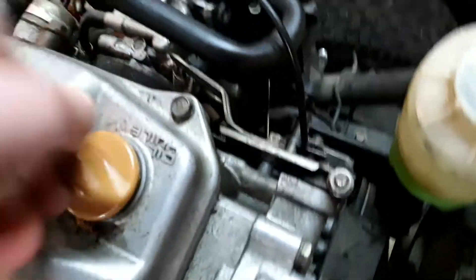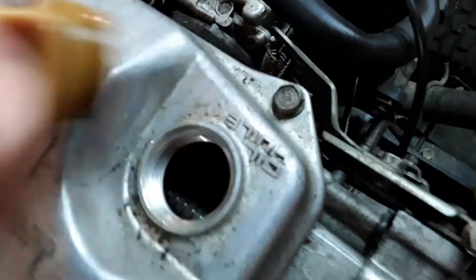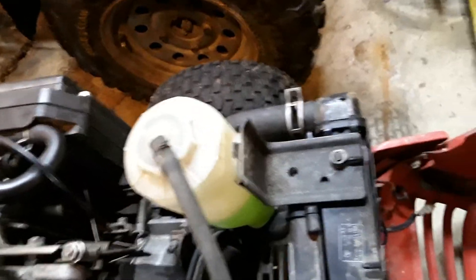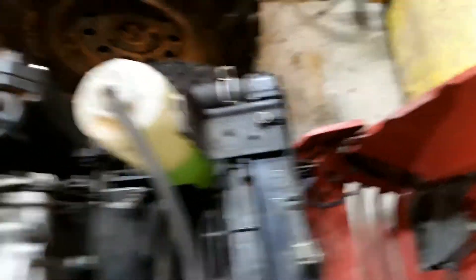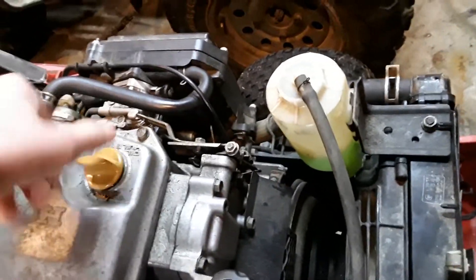We can open this up here and see a little bit inside the engine. Let me just screw it back in. Mine does leak oil though — I don't know where it leaks from, I just know it leaks.